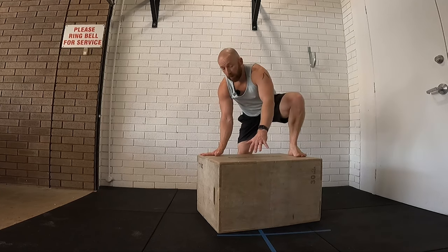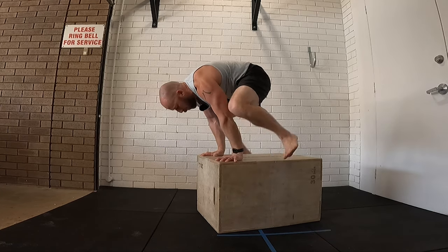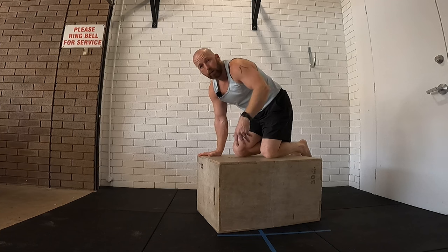Practice the handstand down to that position before you go into it. Then we can practice coming back up. So being in your straddle L position, push up, just try and get back onto the box. Once you can get back onto the box, instead of kneeling on the box, see if you can do it to standing.